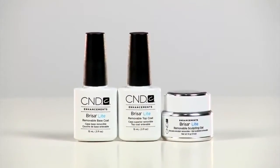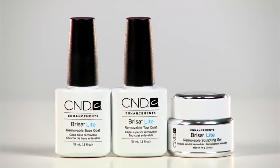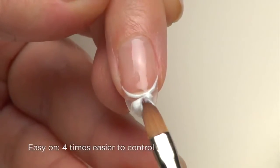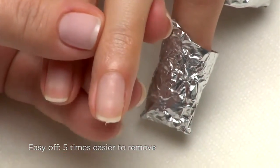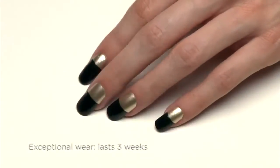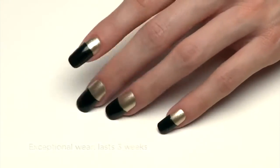Brisa Lite Sculpting Gel is designed to build length and shape when the natural nail needs a little light enhancing. It's easy on — four times easier to control than other gels — it's easy off, five times easier to remove than soakable gels, and it has exceptional wear. The cutting edge of gel technology has just been moved again.